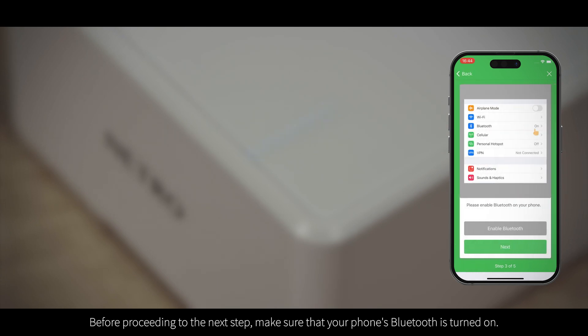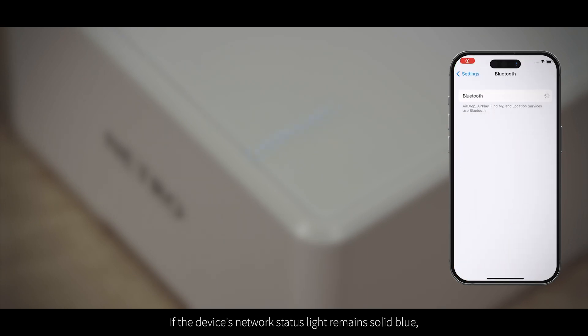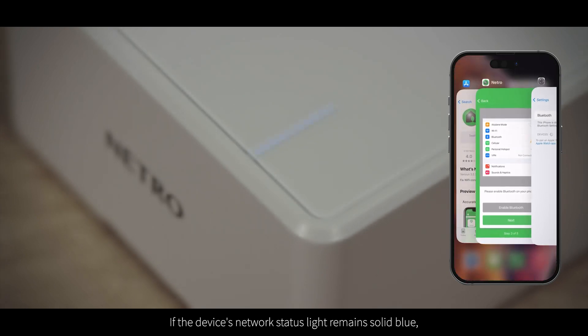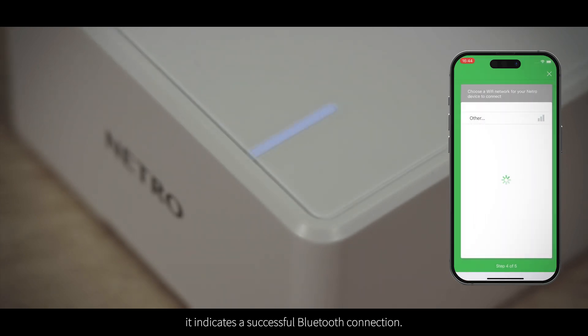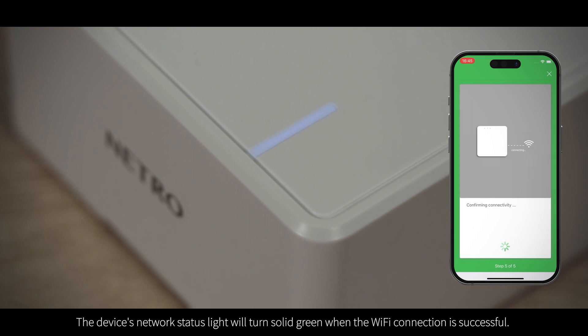Before proceeding to the next step, make sure that your phone's Bluetooth is turned on. If the device's network status light remains solid blue, it indicates a successful Bluetooth connection. Continue following the steps to select the WiFi connection. The device's network status light will turn solid green when the WiFi connection is successful.